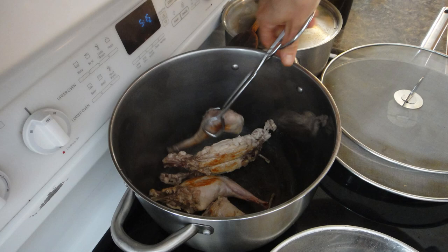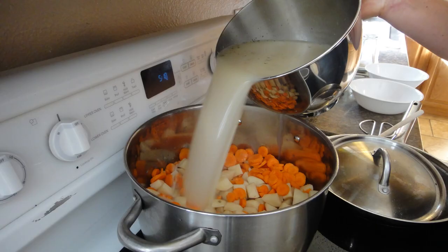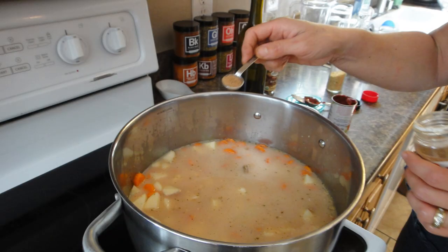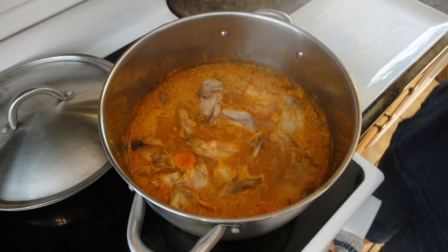Once the rabbit was browned, we set it in the bottom of our soup pot and added the raw potatoes and carrots, mixed those together, and added in our broth. Then we added all the spices — salt, pepper, garlic, nutmeg, and a bay leaf or two. For our double batch we did four tablespoons of tomato paste, then mixed the top layer together, trying not to disturb the rabbit on the bottom. Then we brought the entire soup to a boil quickly, then turned it down low to simmer for about half an hour, giving the carrots, potatoes, and rabbit meat a chance to cook all the way through.